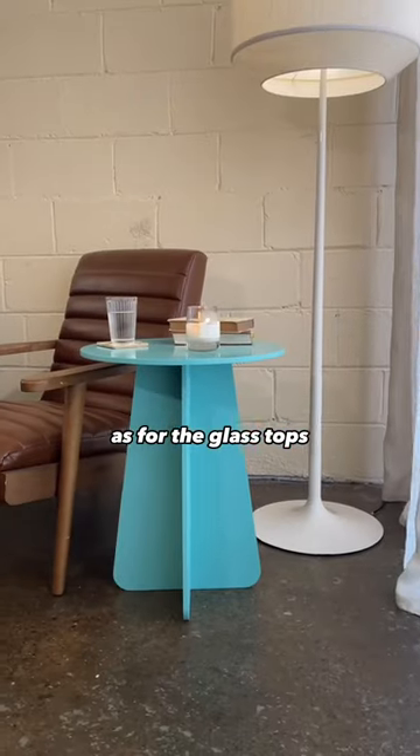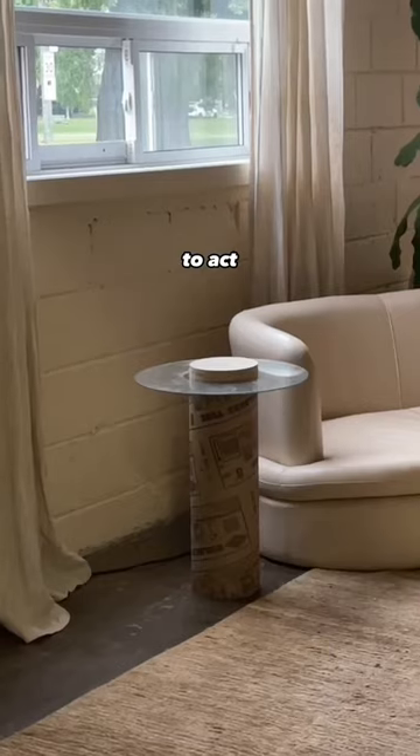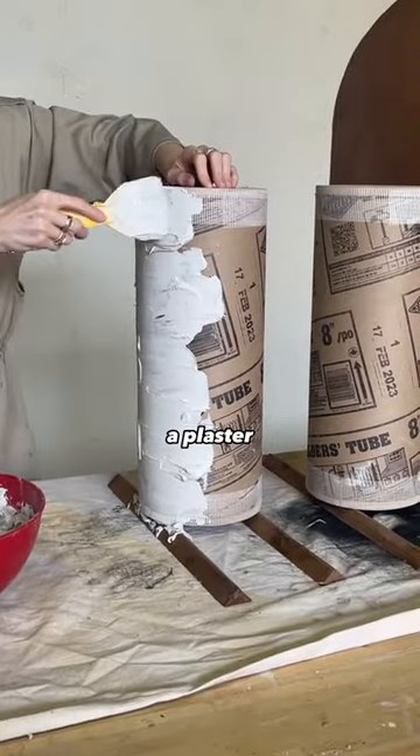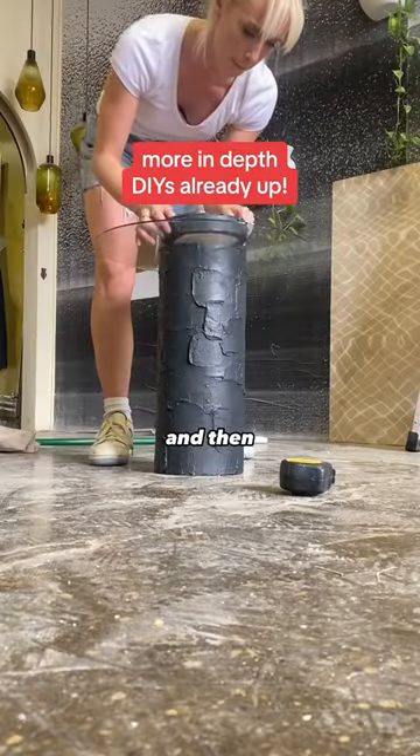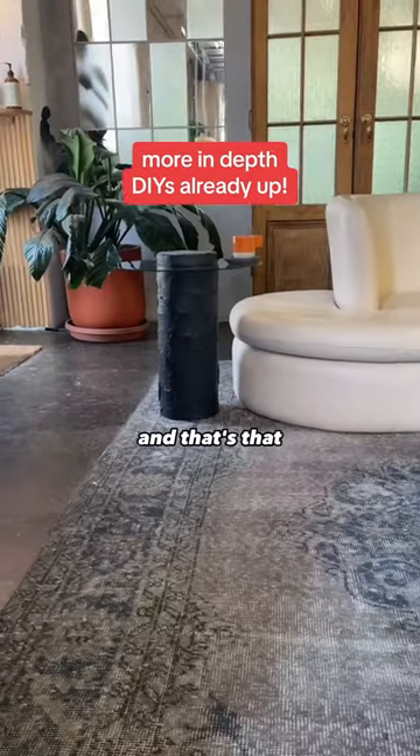As for the glass tops, I took some builder's tube to act as a single solid pedestal, then added plaster to add some texture, paint to further elevate it, and then just stuck it all together — and that's that.